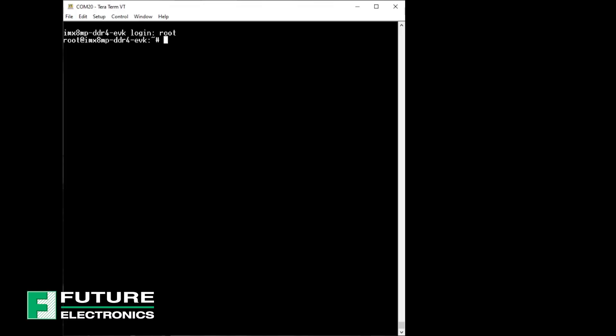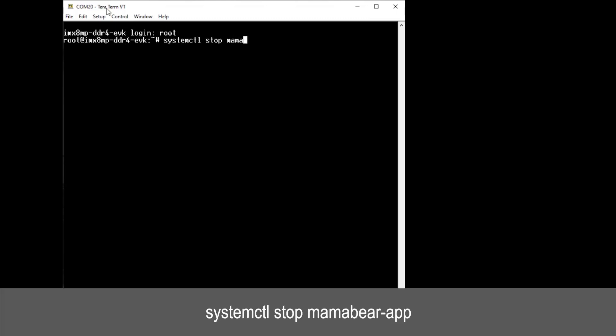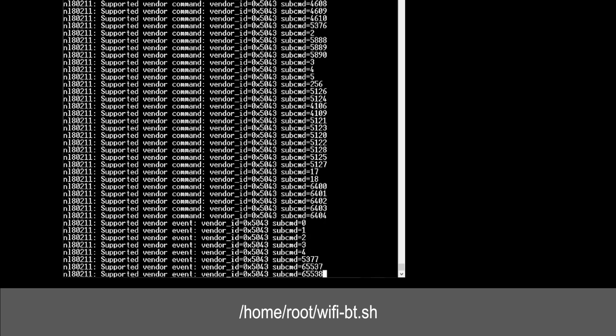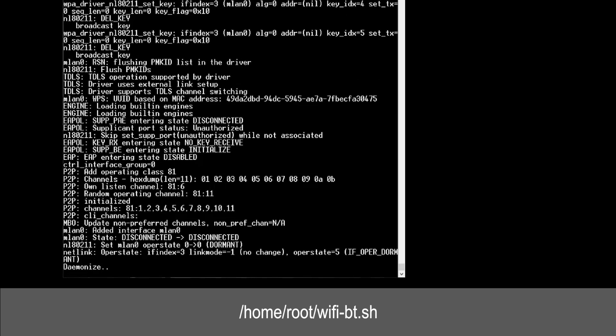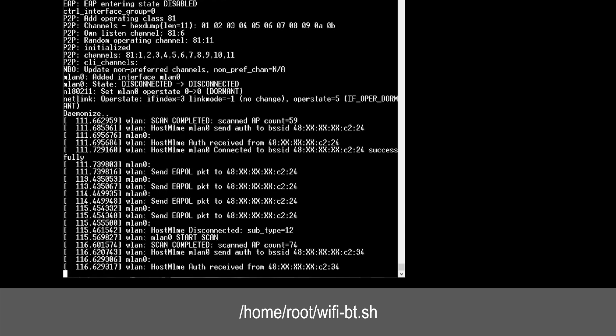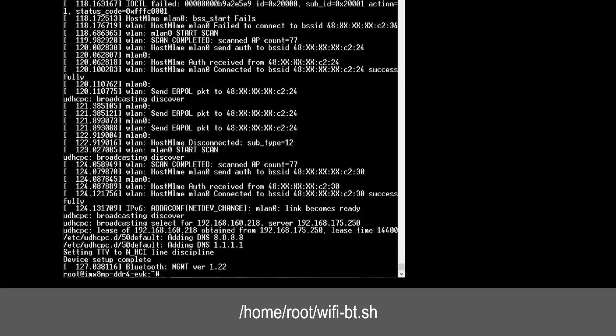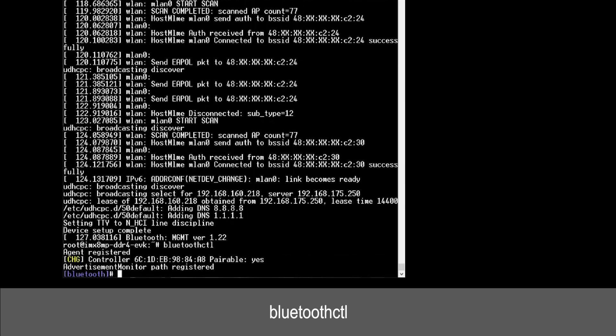Back in the console, press Enter to get to the command prompt. Log in with root — there's no password — and type the following commands shown on the screen one at a time. This command takes some time to execute. This command is case sensitive, so please make sure you type in the command using the lowercase letter b.